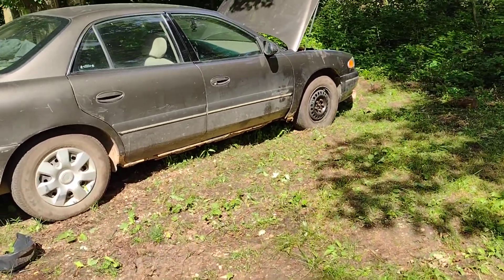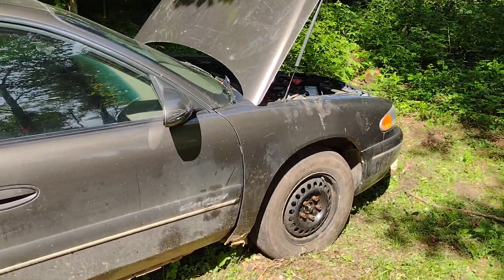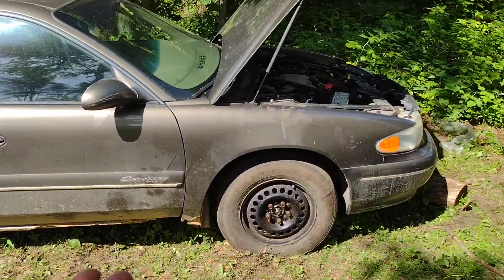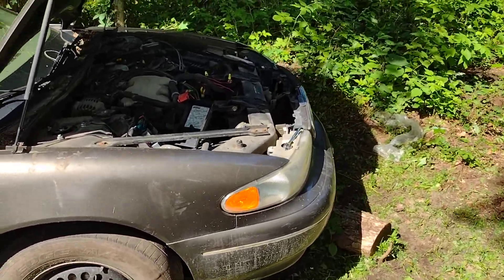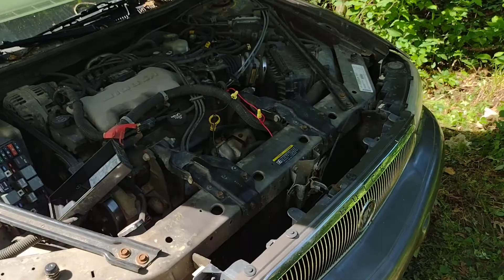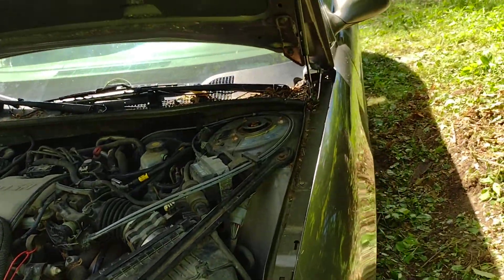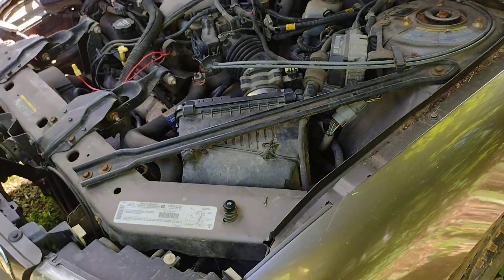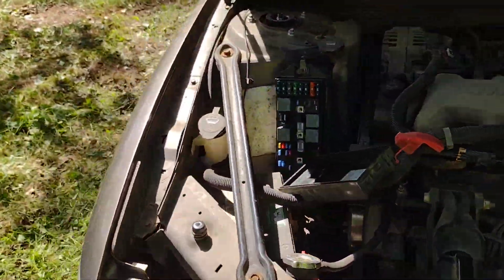Hello, anybody and everybody watching. I need some assistance getting this 2002 Buick Century with the 3.1 started. This was my daily driver and it turned over and started without any issues at all for the entire time I've owned it, until last week.